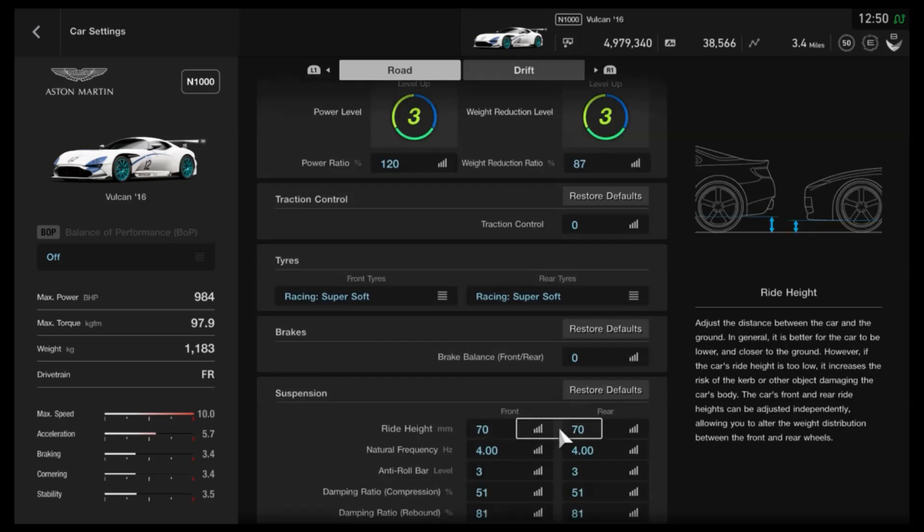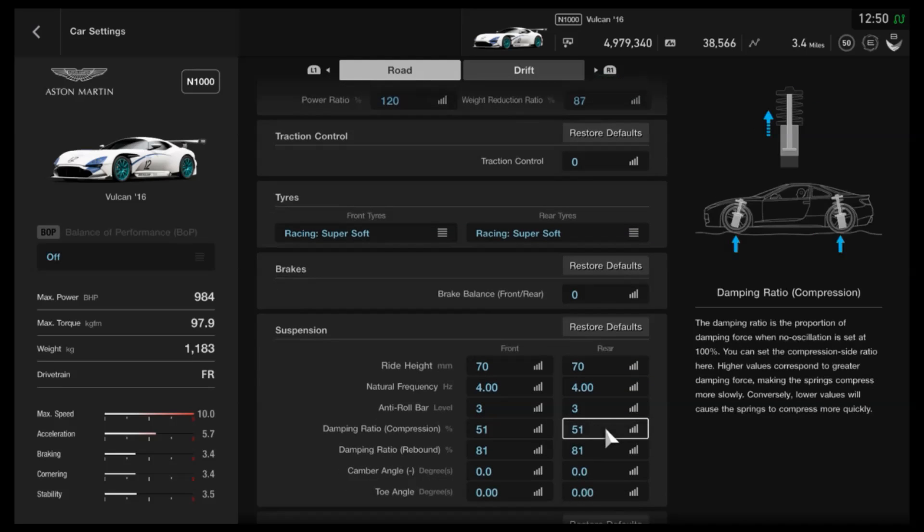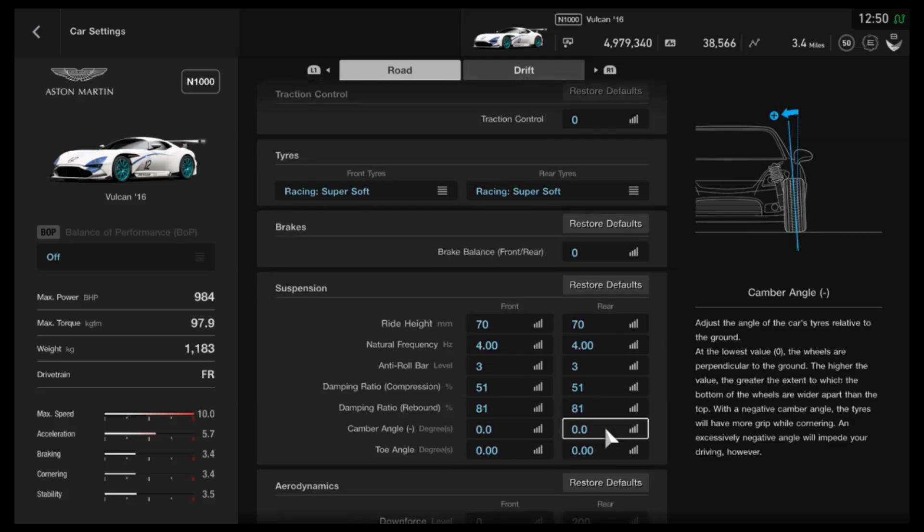As far as the suspension, I would recommend 70mm, which is 10mm higher than the lowest setting. The frequency, we've got as high as possible. Anti-roll on three, with both the compression and the rebound on the dampers as low as they can go. If you've used my tunes before, no surprises there. And predominantly that is about the stability and the handling through the corners or the turns.